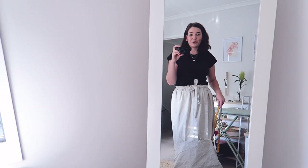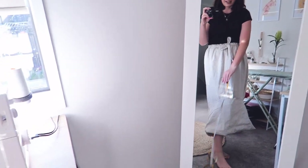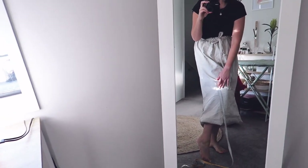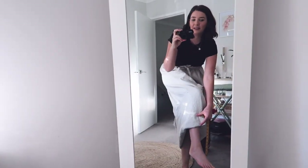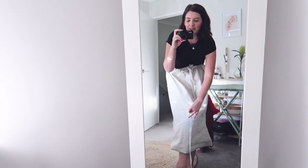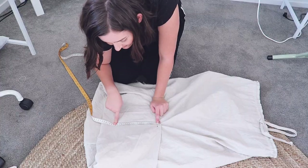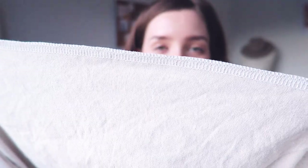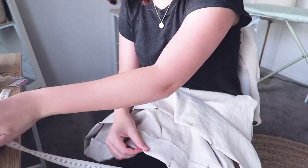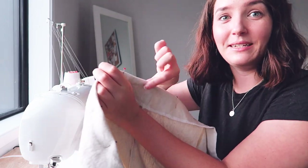That was tricky but I think this is roughly how long I want it. I'm going to measure how long this strip is, take away how much I want for a hem - about that much - then cut all the way around at the same length. It looks like I'm going to be cutting off 24 centimeters. My battery died just after I cut it so I had to charge it and now it's getting dark. I'm quickly going to overlock around this edge and now I'm going to turn it up six centimeters and sew a five centimeter hem around.